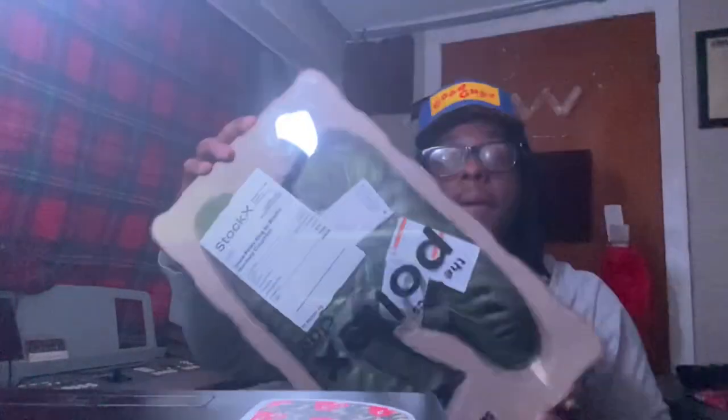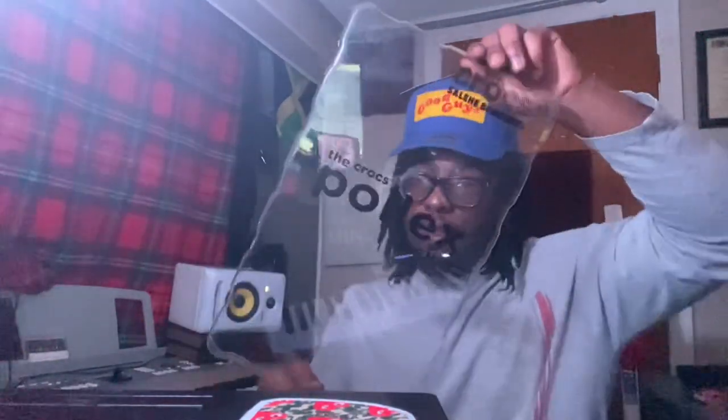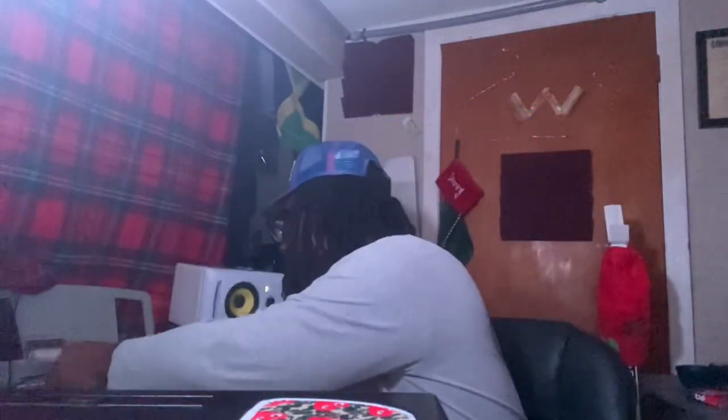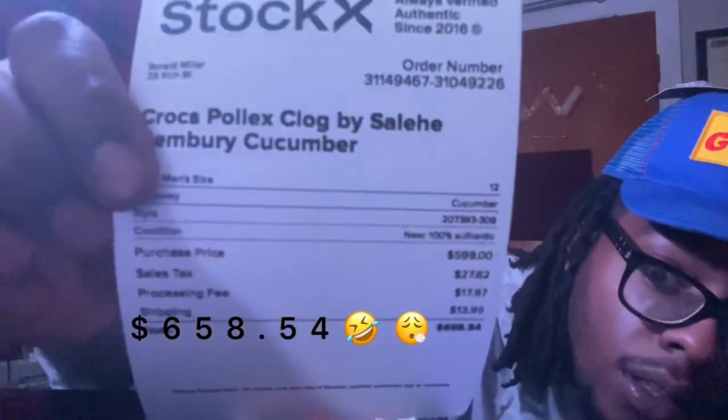It's Crock Master Flex Dewey, and today we're gonna do a new unboxing — he's back y'all! A lot of people thought I was capping. This is the craziest thing I've ever done in my life.